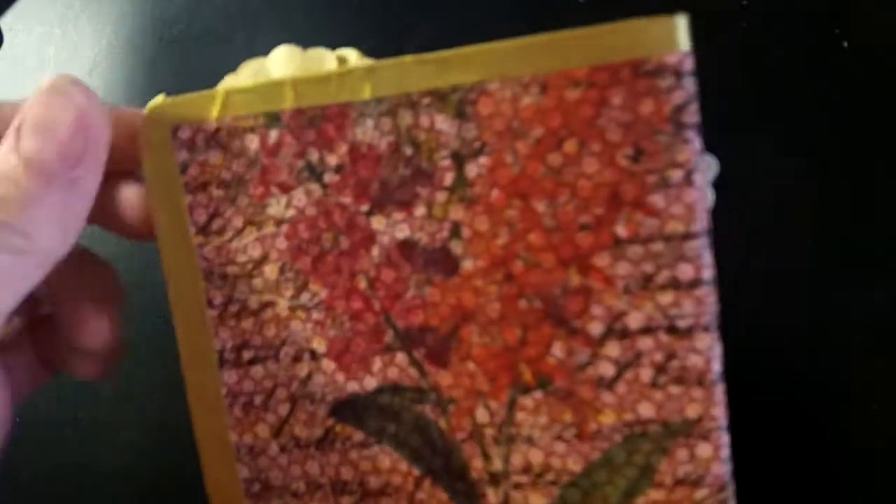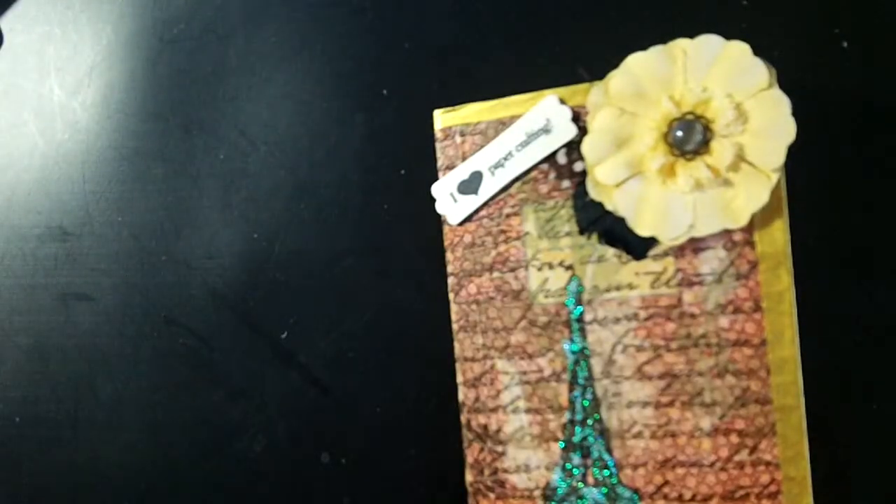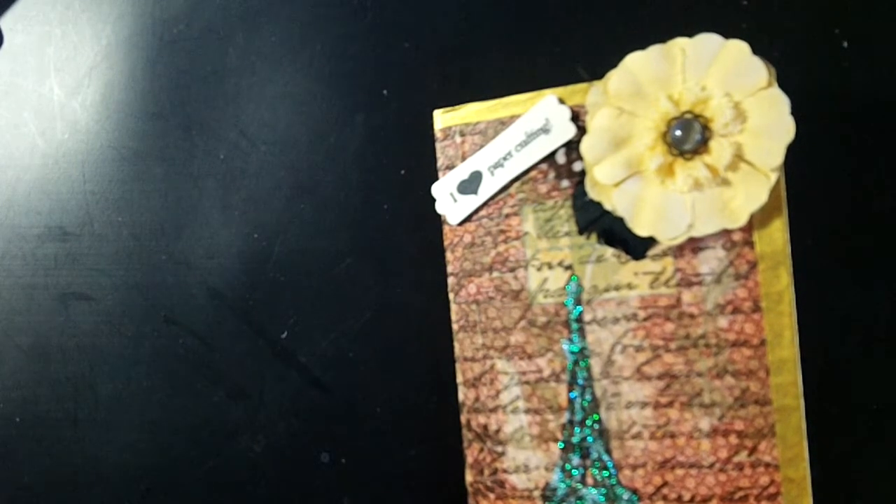I also added some gold washi tape all along the edge just to make it look a little neater with the napkin. Thank you Deco Art for having such amazing products and for sharing with us in the Helping Artists program. Thank you ladies for watching, and happy crafting!